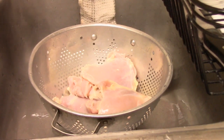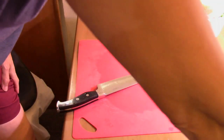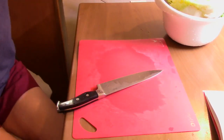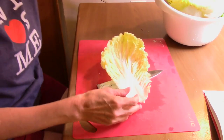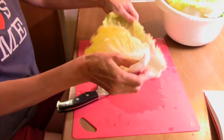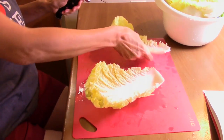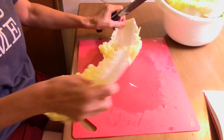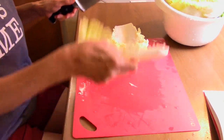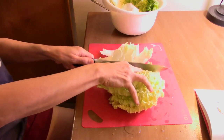Now we're going to go ahead and cut up some napa cabbage. I washed all the cabbage and it says to cut it into two-inch widths. I'm going to inspect it — I washed it all and it has to be about one and a quarter pound, so this looks about right. Let me go ahead and cut this part off. I'm going to cut this into two-inch widths and get it ready for the soup. I'm cutting it into two-inch widths approximately.